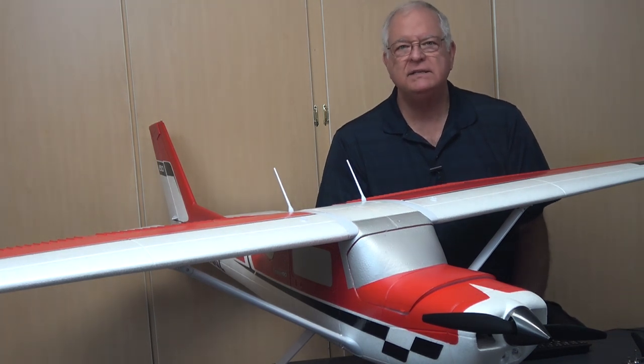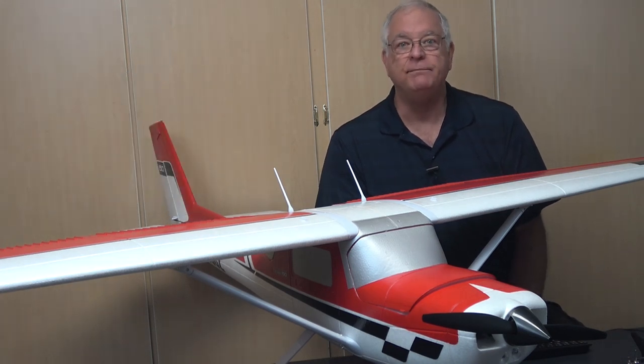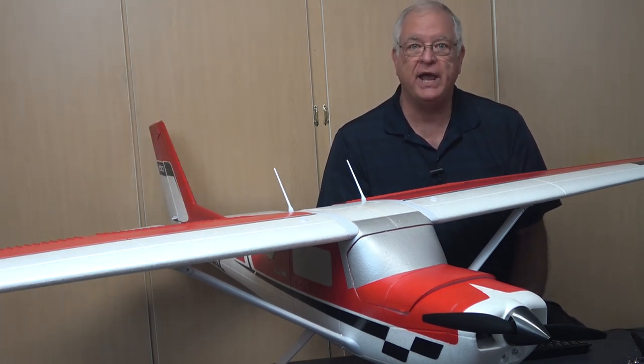Before we go, please click the thumbs up button for this video if you found it useful, and be sure to subscribe to the rcplaneviews.com channel if you want to be notified when new videos are posted.